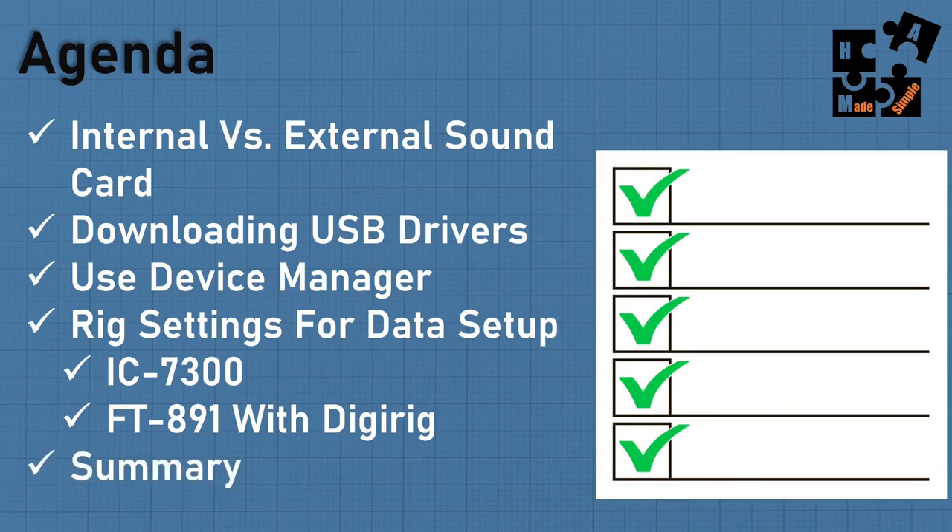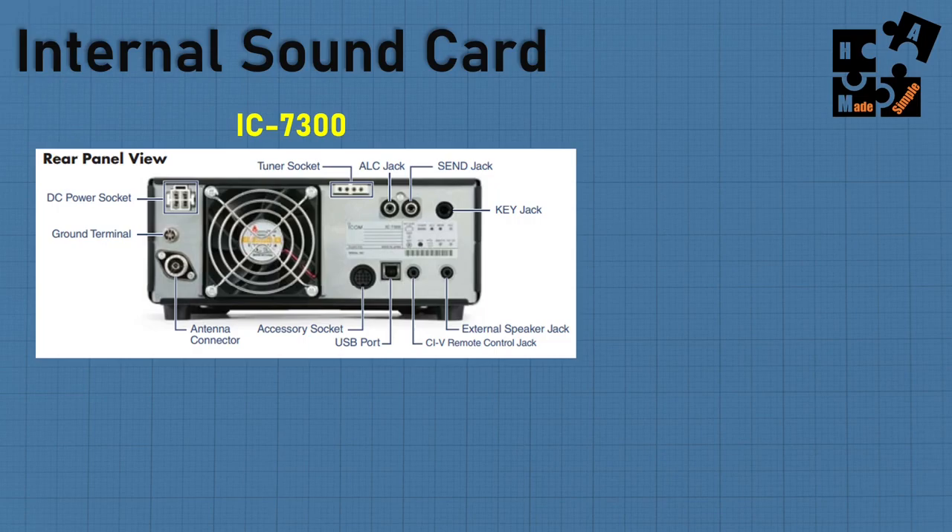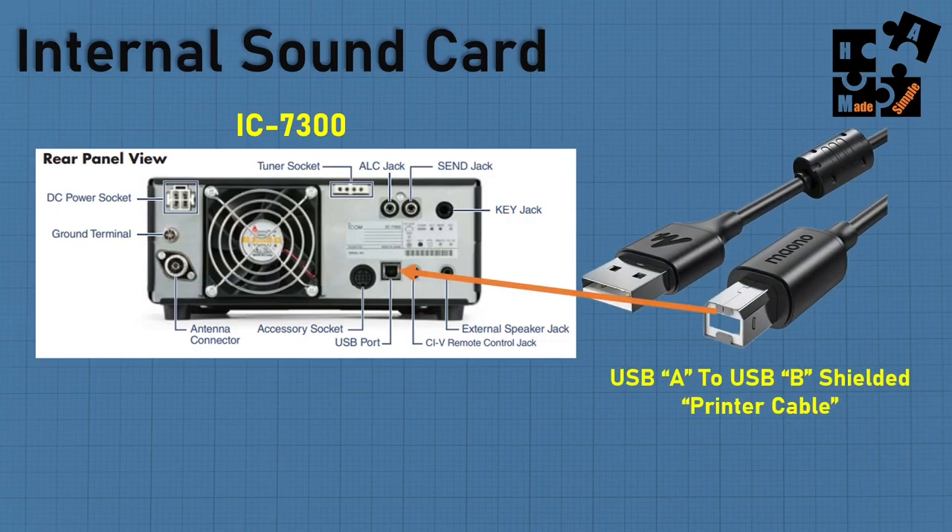Finally, I'll do a summary with some additional information not covered in part one. When we talk about the internal sound card, it's a simple setup — essentially just taking a USB-A port and putting it into your laptop or PC. You may need a USB-C to USB-A converter, but it's simply plugging it into your computer. Nothing too difficult about that.